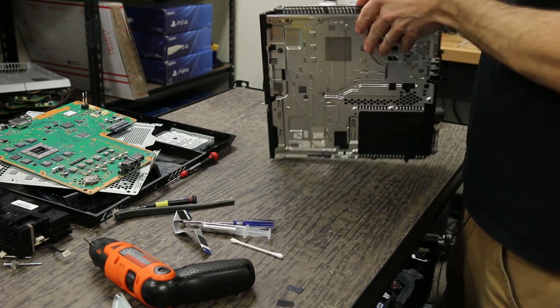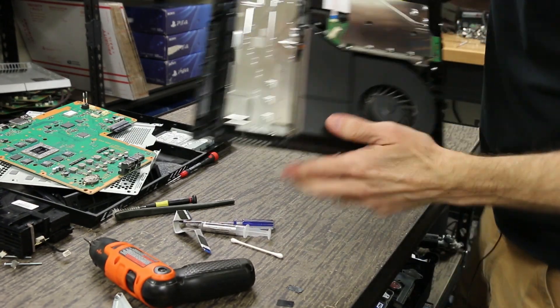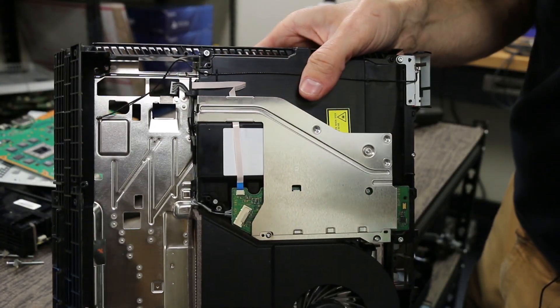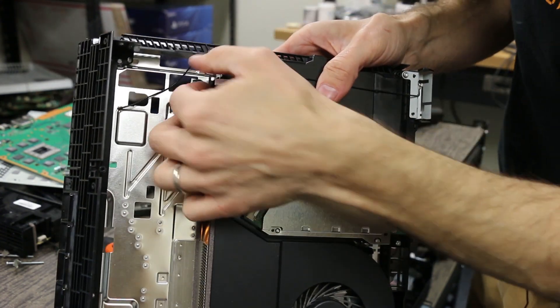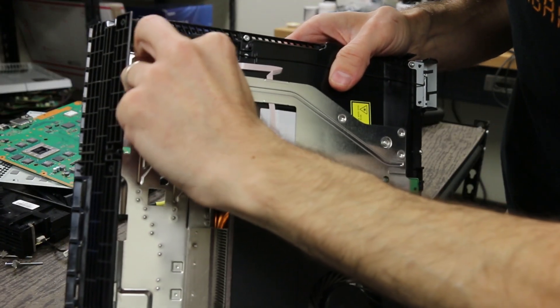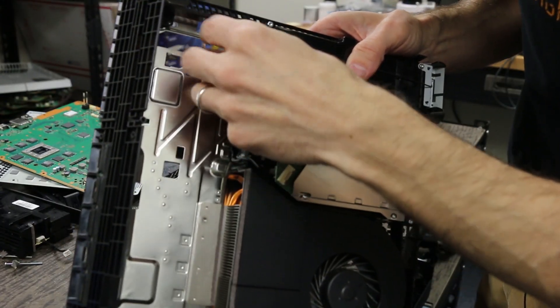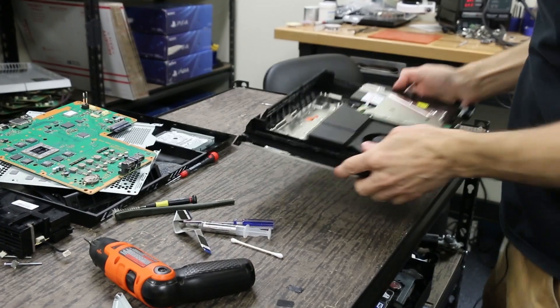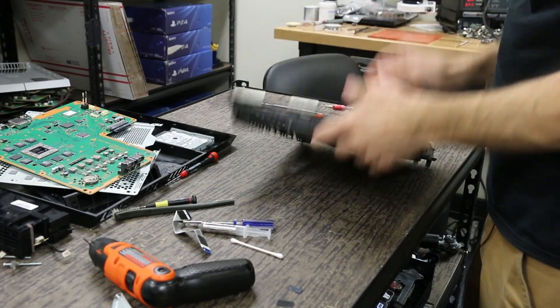Now that's on. We have to make sure the Wi-Fi antenna is going to be on there correctly. I'm going to make sure it's located in these little locating pins right here, and just wrap it around like that. Now we've got it where it should be, so we're going to flip this around.